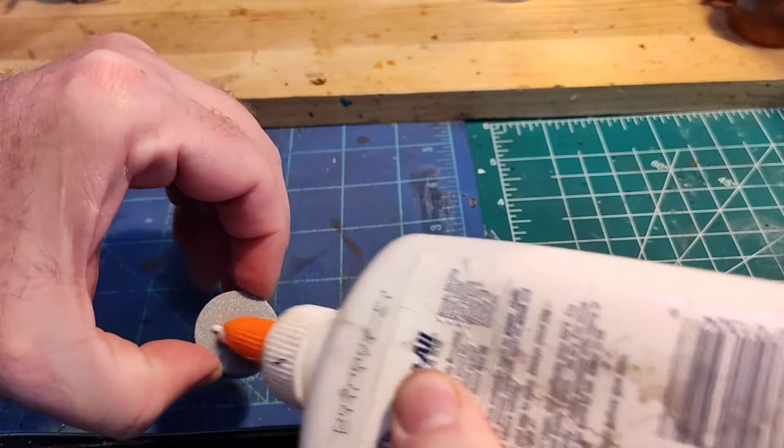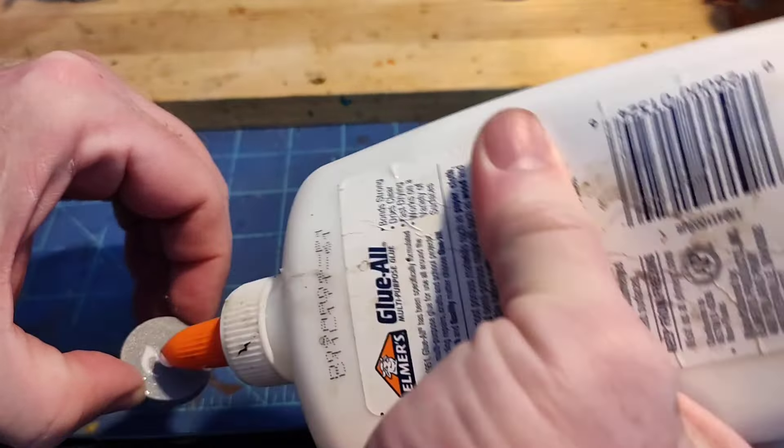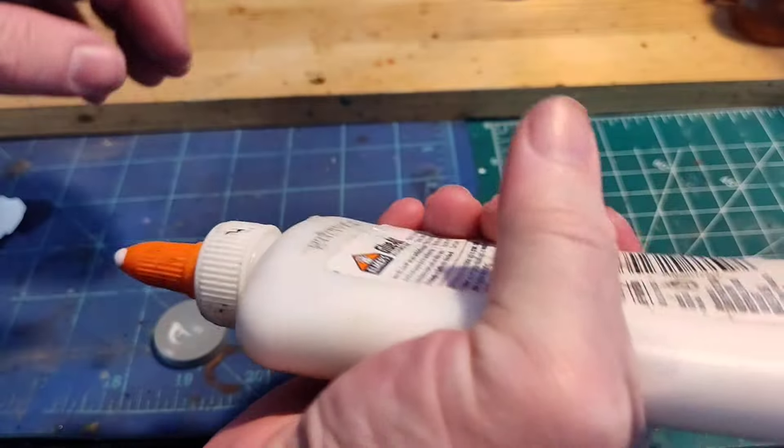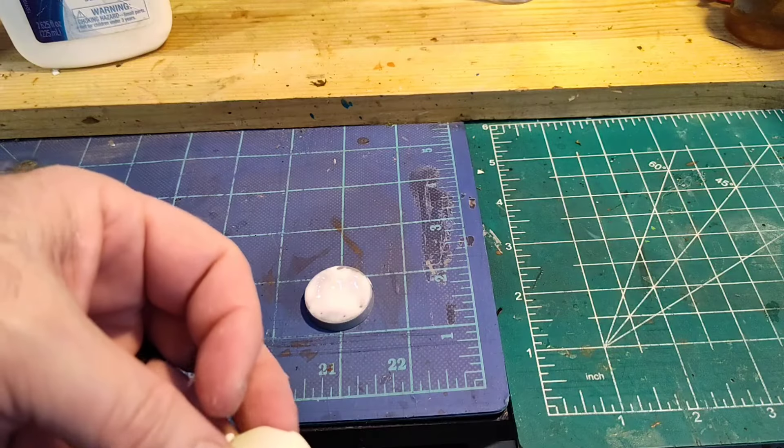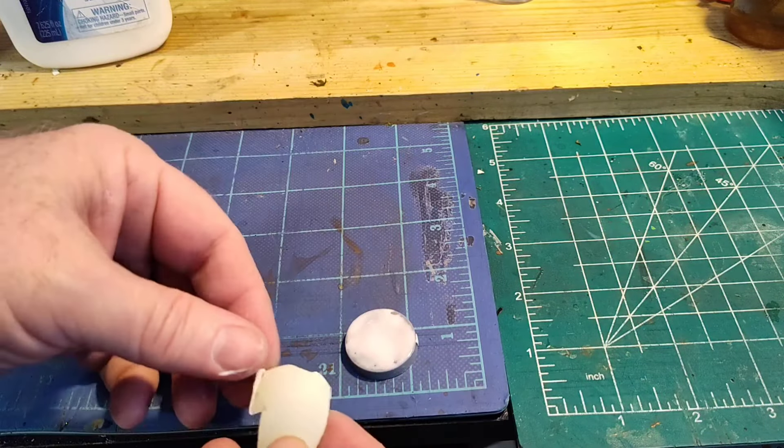So nice little coat of Elmer's glue — QVA glues, all wood glue. And it's got a nice coat of glue there.